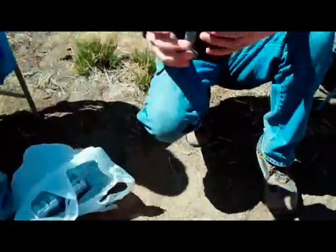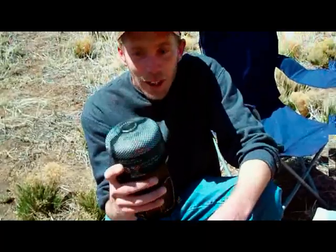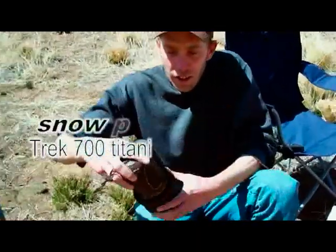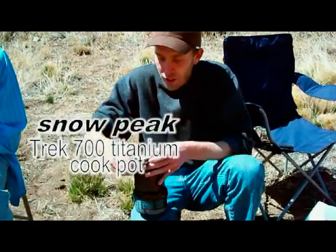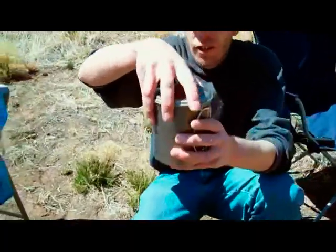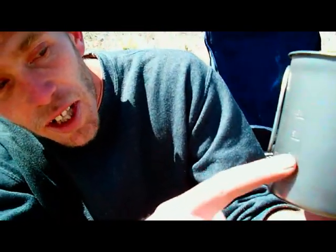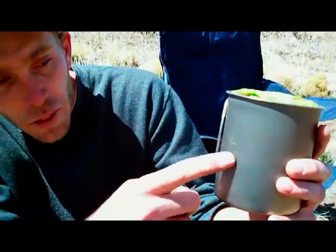What I'm going to show you here is my cook setup and basically what I carry inside of this and what I use when I go backpacking. This is the Snow Peak 700 — it's basically a titanium pot that you can use for cooking and boiling up water. It's got a little measuring on the side; it's all backwards because you're supposed to look on the inside, but it goes from 4 ounces, 8 ounces, 12 ounces, up to 16 ounces.